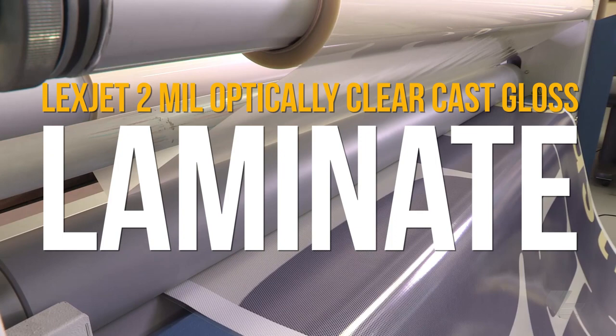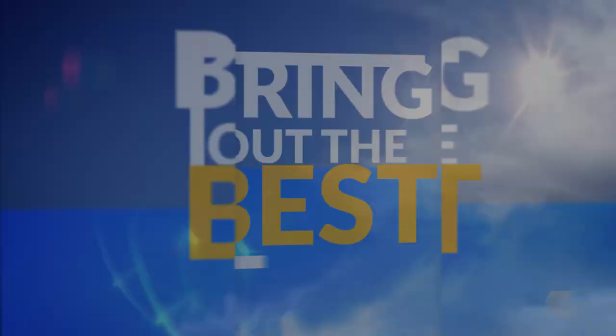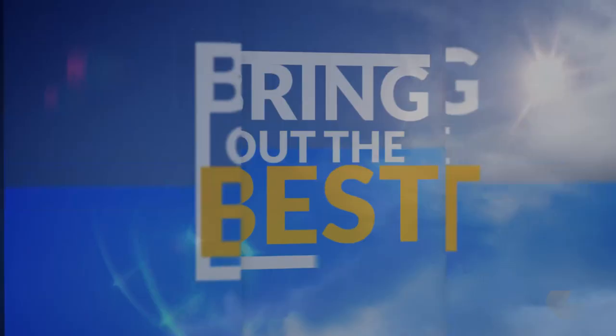Two mil LexJet optically clear cast gloss laminate works great with perforated vinyl for window graphics. It has a permanent pressure-sensitive acrylic adhesive.